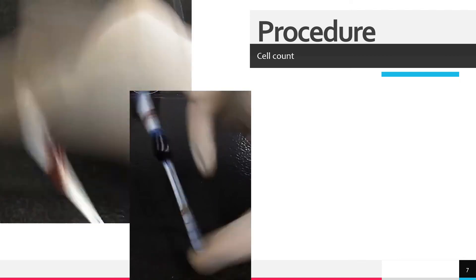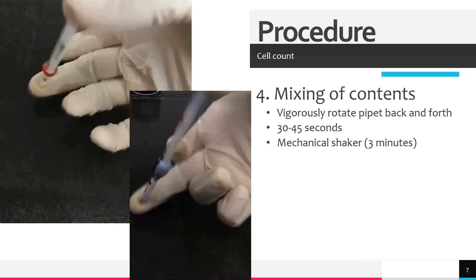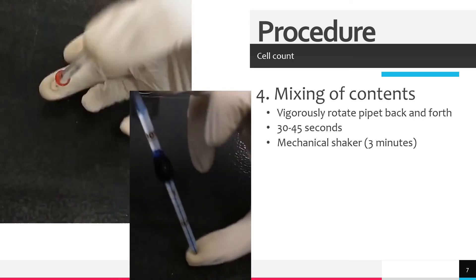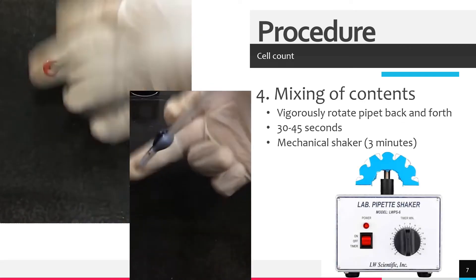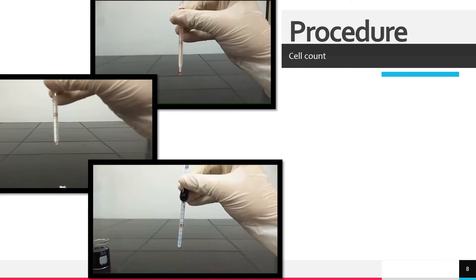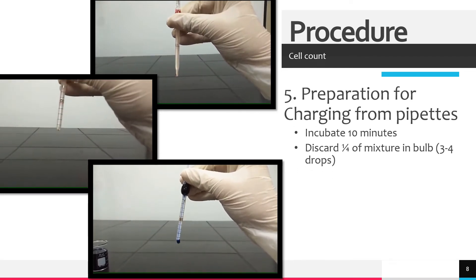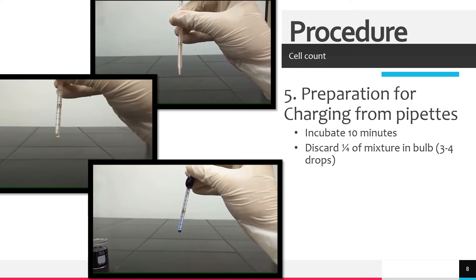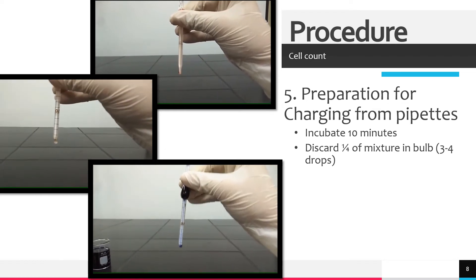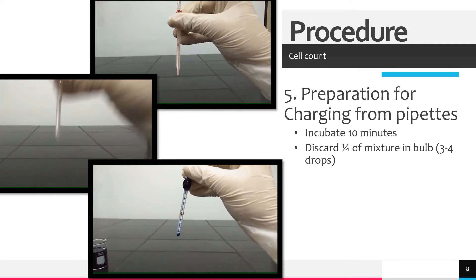The fourth step is to mix the diluting fluid with blood. Vigorously rotate the pipette back and forth, moving only the wrist for 30 to 45 seconds — this ensures even dispersion of cells. If a mechanical pipette shaker is available, shake the pipette for approximately three minutes. After dilution, allow the dilution to sit for 10 minutes. After 10 minutes, discard one-fourth of the mixture in the bulb, as the stem of the pipette only contains diluting fluid and should be discarded. This is approximately three to four drops.